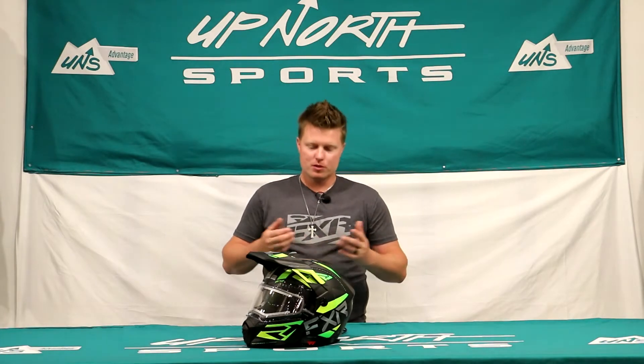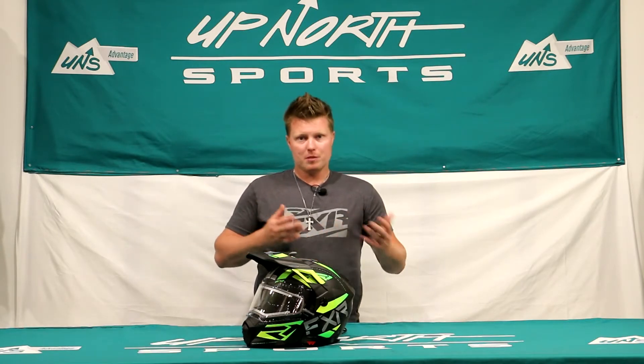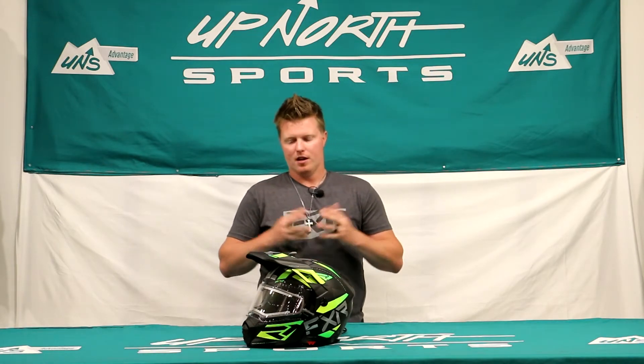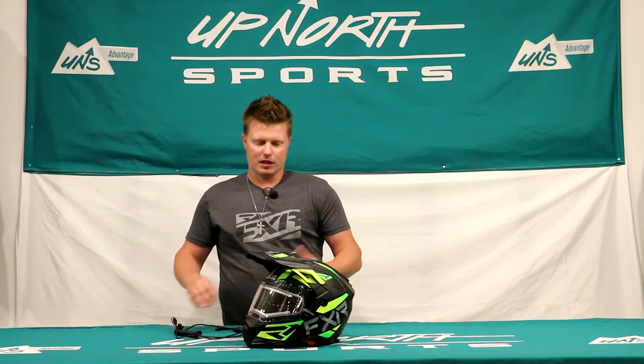Today you're checking out the FXR Maverick Modular Team Helmet. This dual sport helmet is going to offer you a variety of different options and ways to wear it. If you're looking for an electric shield or an option to help keep you warmer on the trail this coming season, check this one out by FXR. You're going to find nine different color options to match a sled or some new gear, and sizing goes up to 2XL.